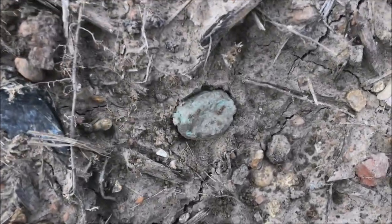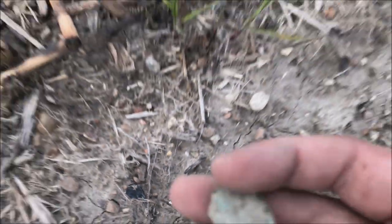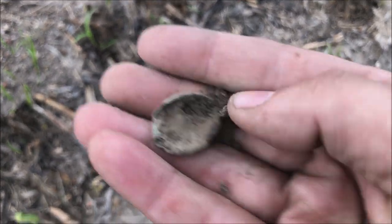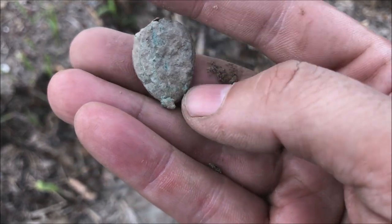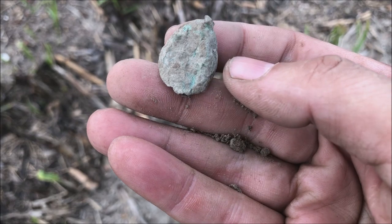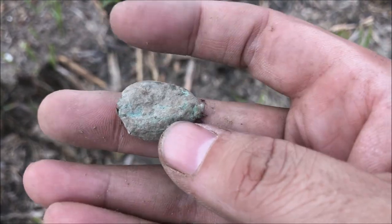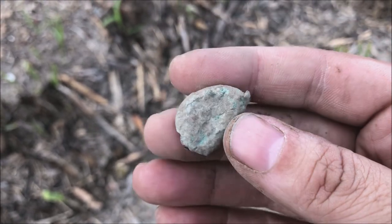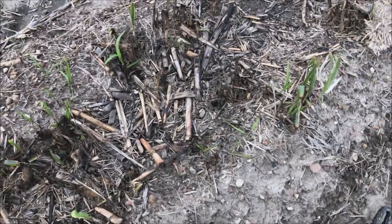I don't know what this is — looks like it may be a button, a button back or front. I don't recognize it. Please please please be good. I'm not going to field clean that, it needs some professional help. I'll check that out when I get home.